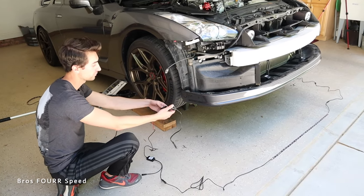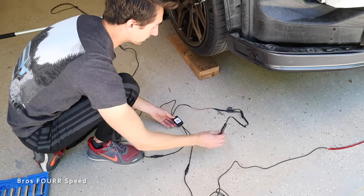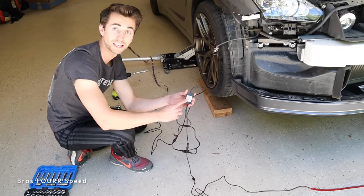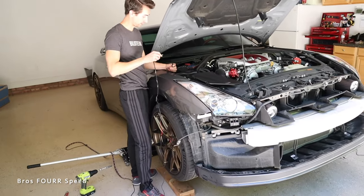With all the soldering out of the way I went ahead and electrical-taped everything so it's nice and neat. Next you want to take your phone, scan the QR code on the module, get the app running, and then plug the system in.